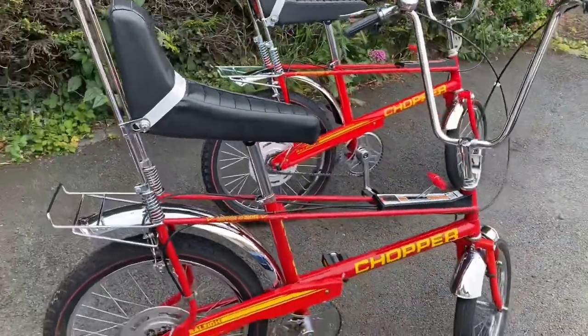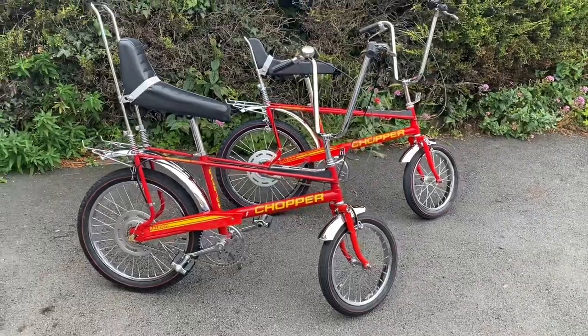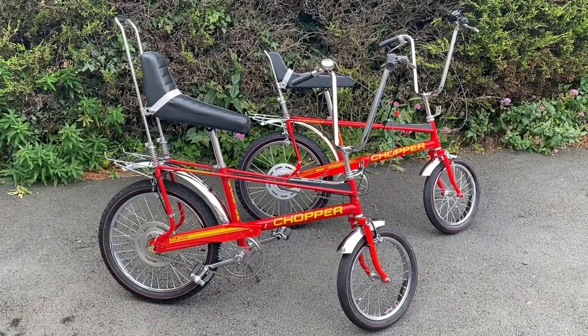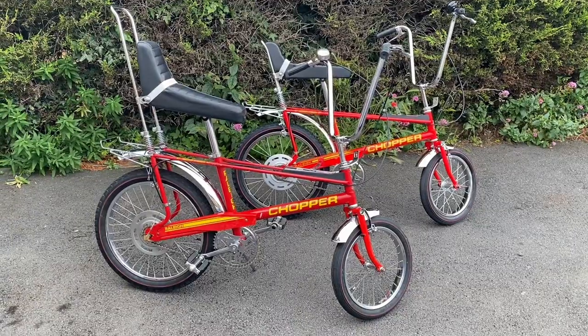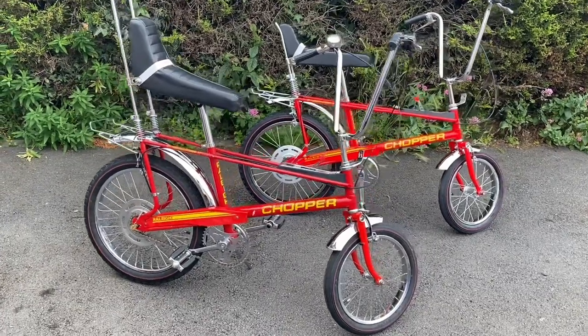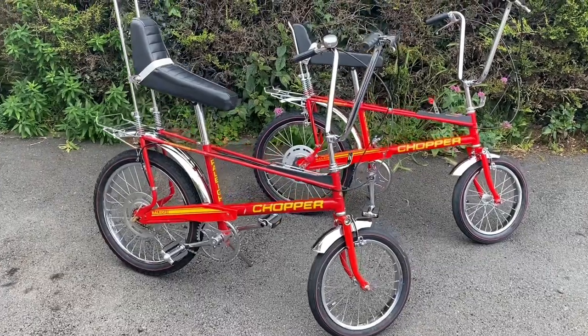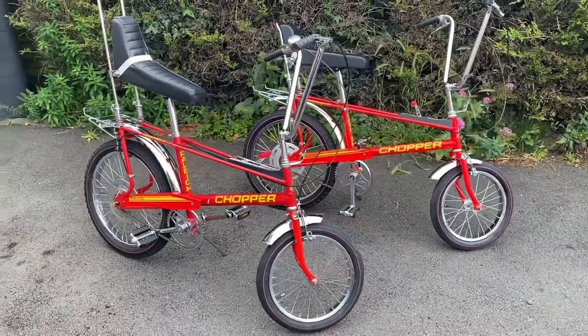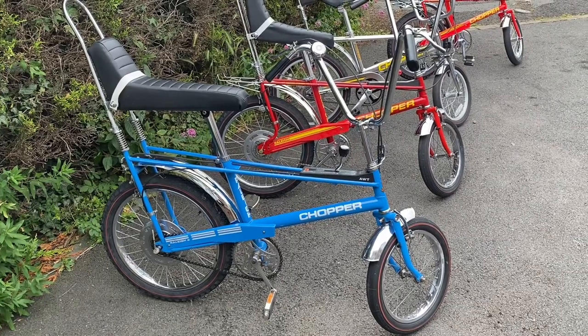However, we must consider that the Mark IV is a mark in its own right. With that said, the Mark IV owner is keeping it as it is and is not going to change any parts over whatsoever, because he wants it as an original Mark IV. Now, let's see all four marks of the standard Rally Chopper bikes through the years.